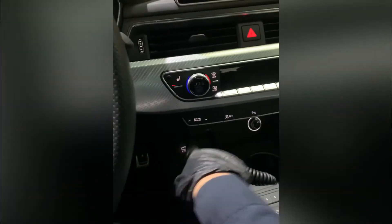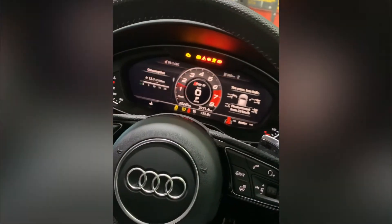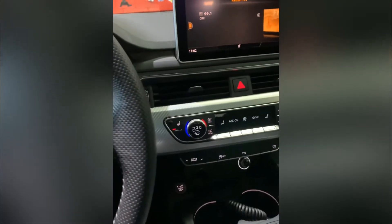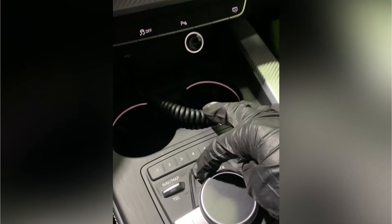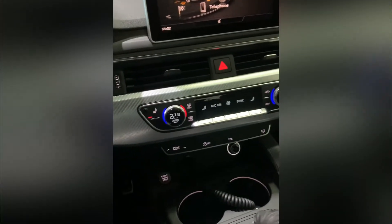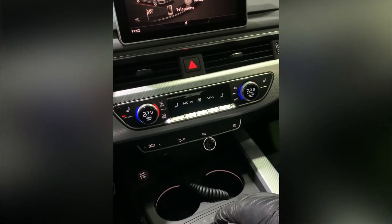Hello guys, I'm going to show you how to reset the TPMS light on an Audi RS5. Start the vehicle, press the menu button, then click the left button right beside the knob.